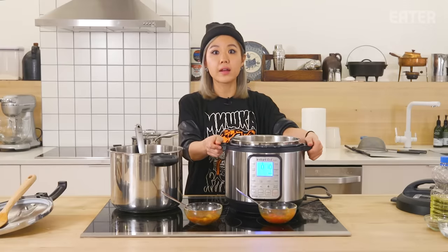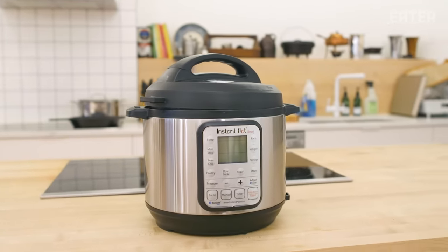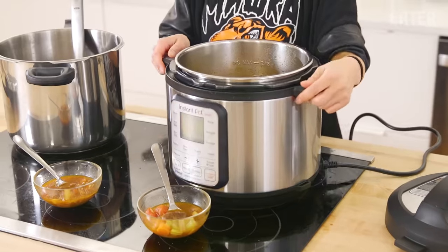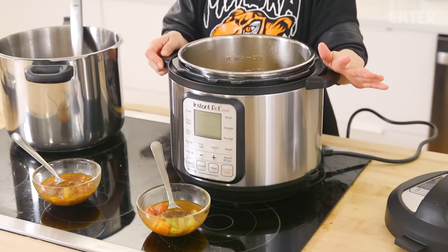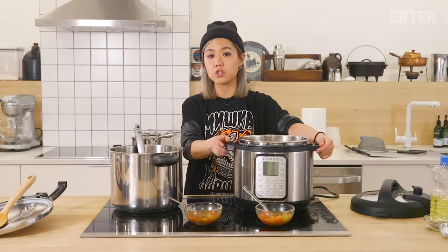I don't want to completely write it off because I still kind of like it. The greatest function is that you can just throw everything in the pot, put the lid on, walk away — do your laundry, go to the gym, go to work — and come back with your food ready. It'll keep food warm for up to 10 hours. It's very similar to a slow cooker, just a shorter amount of time.